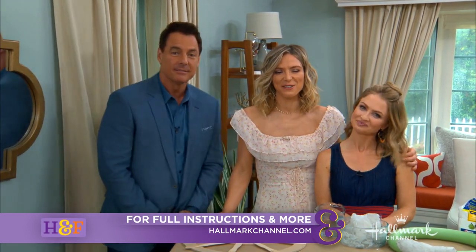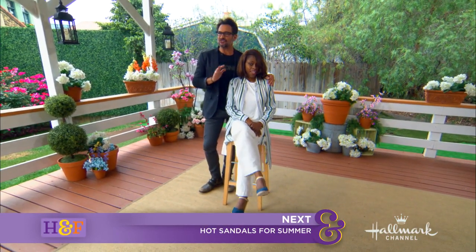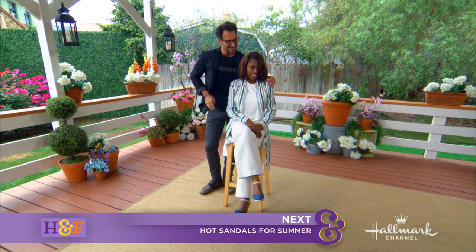You all stick around — up next it's Lawrence. Up next I'm going to show my lovely ladies how to get some stylish soul with this summer's hottest sandals.